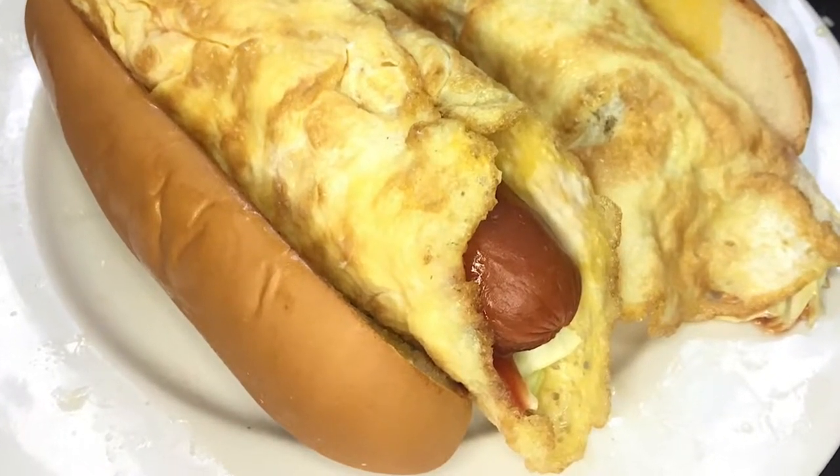You're looking at a sandwich that I ate a lot during college. It's a foot long with egg wrapped around, or fewa as we like to call it. Here's how it's made.